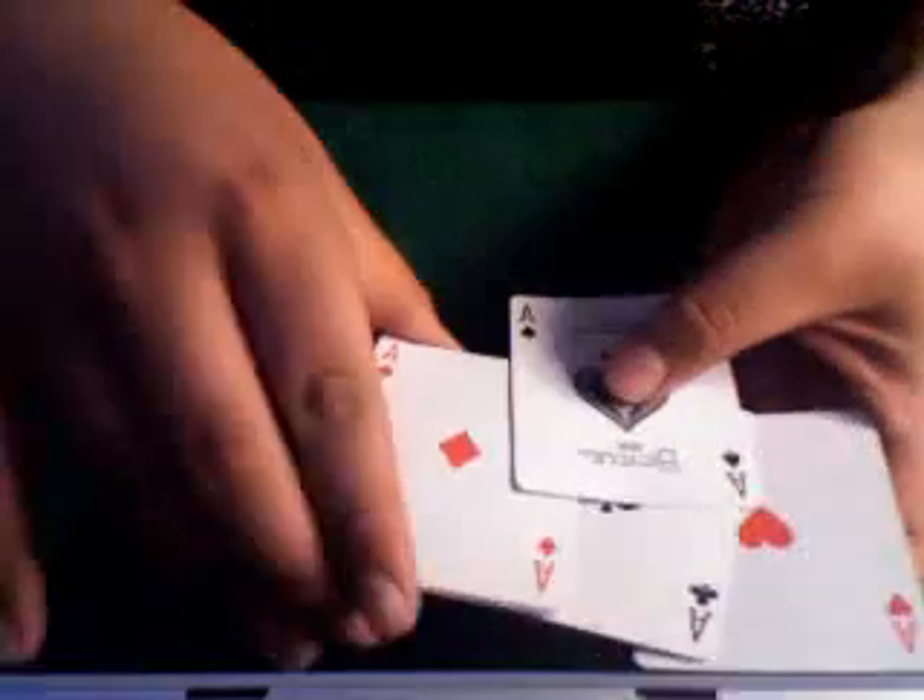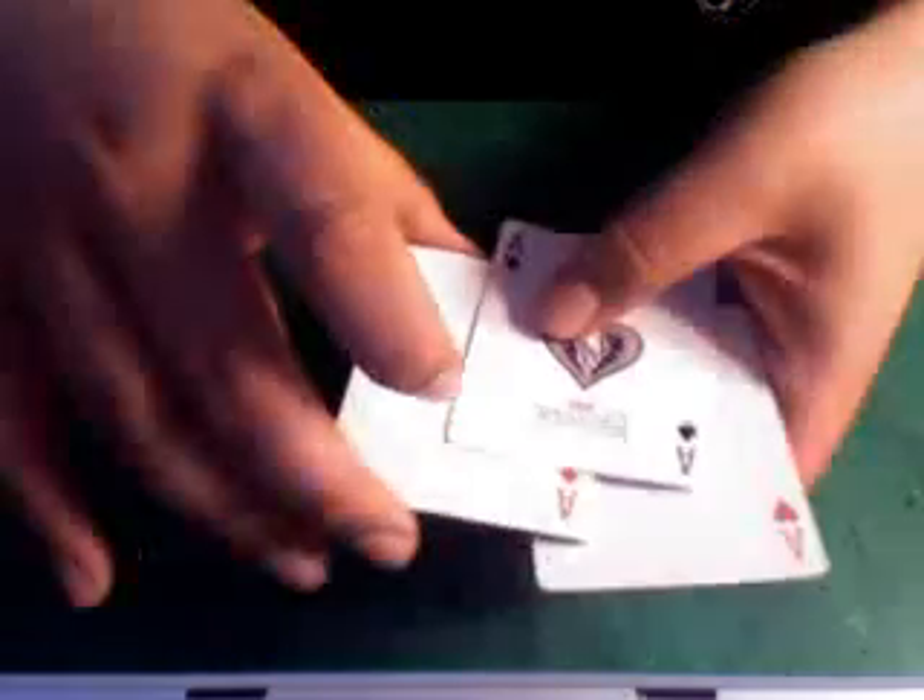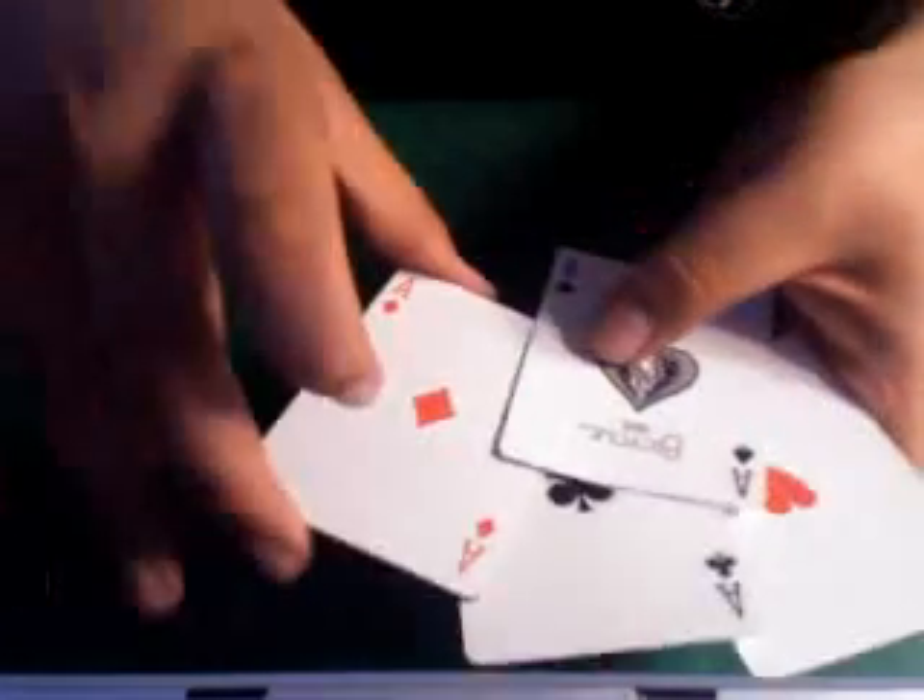So you're bringing one off the top and then two from the bottom, concealing the rest of the cards in this hand, keeping them perfectly aligned together. And again: thumb, pointer finger, then the middle finger — and you just show the aces just like that.